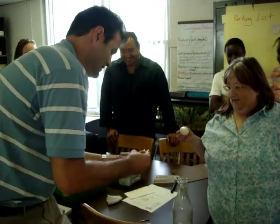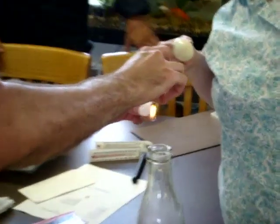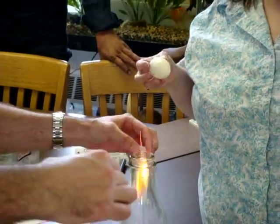All right, here we go. So, we light the match — as soon as this gets going, and once I drop it, we're going to put it on top. Okay, go ahead.